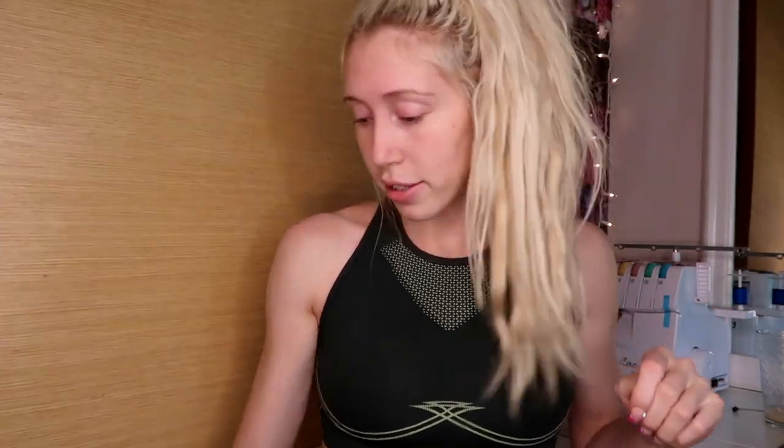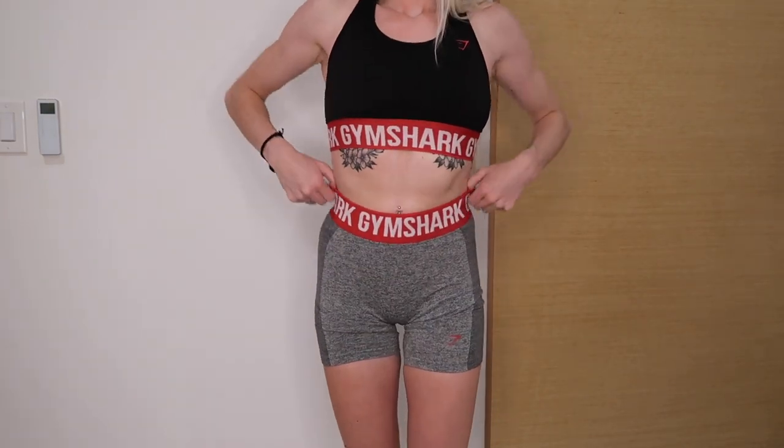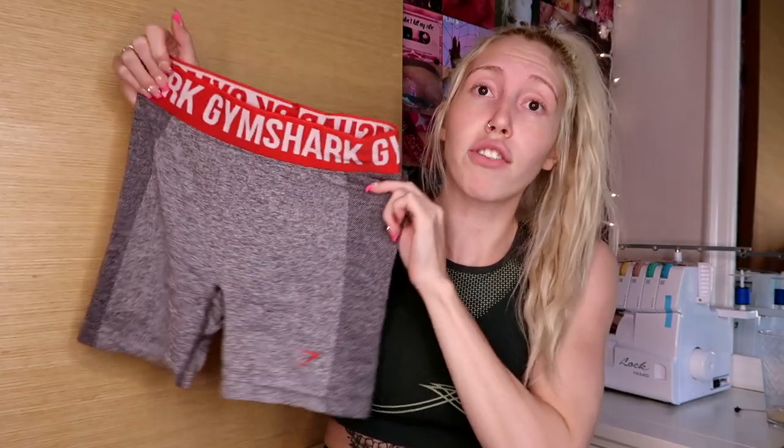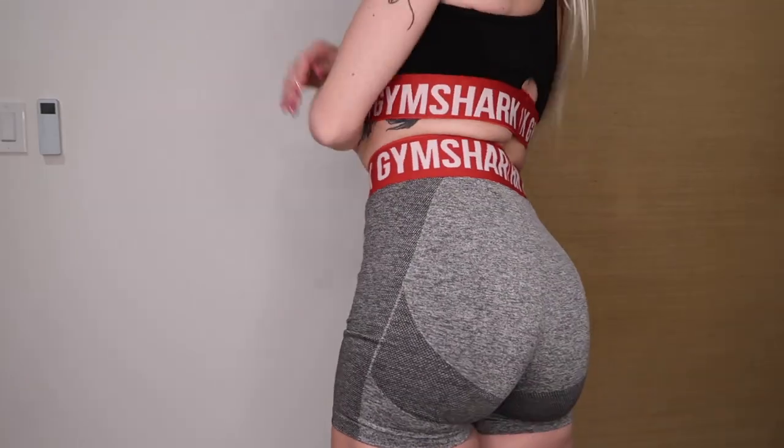I also have a black sports bra with red Gymshark banding all the way around, paired with the Flex shorts — the shortest ones in this haul. The red and black combo looks really good together. This is kind of the only combo Gymshark offers for this colorway. I got these shorts in a small because the extra small would have been too tight. They have the same contouring on the back. This set is probably one of my favorites in the haul, right after the Apex collection.